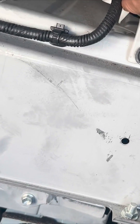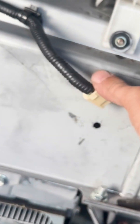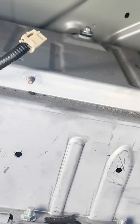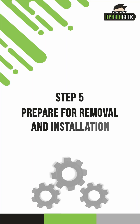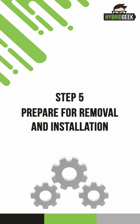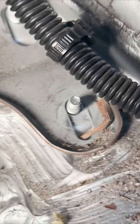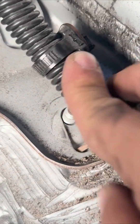Now disconnect the fan plug by unplugging the white connector at the end of the black tube wire leading to the fan. With this done, carefully remove the fan from the battery. Step 5: Prepare for removal and installation. Once the fan is removed, go to the bottom right side of the battery, where there is another black tube wire attached to the base frame of the battery. Simply cut the clip to release the wire.